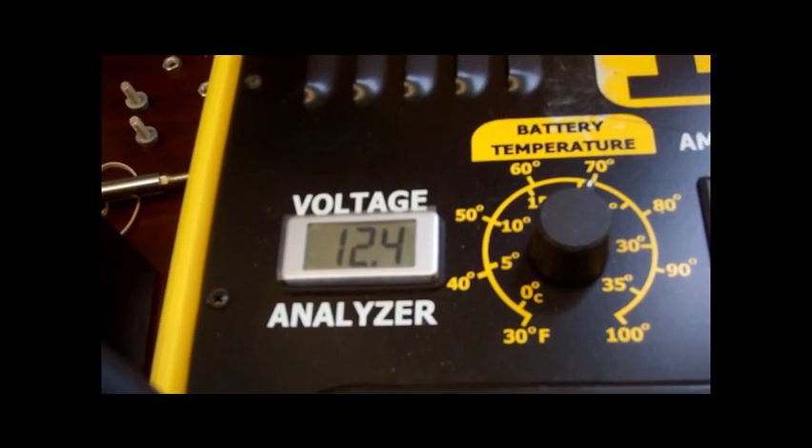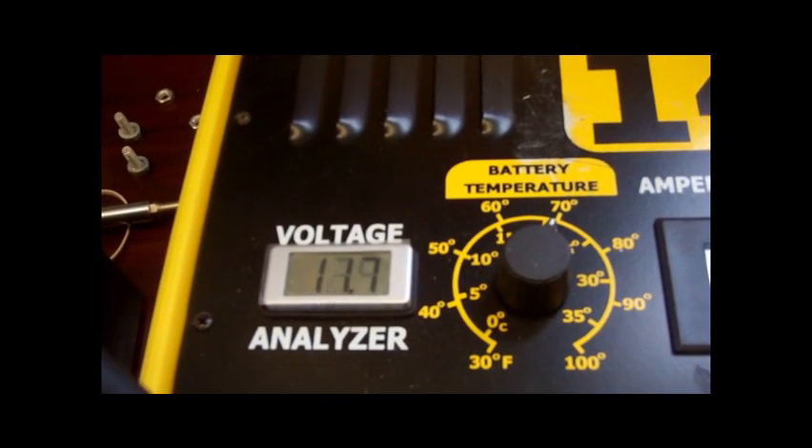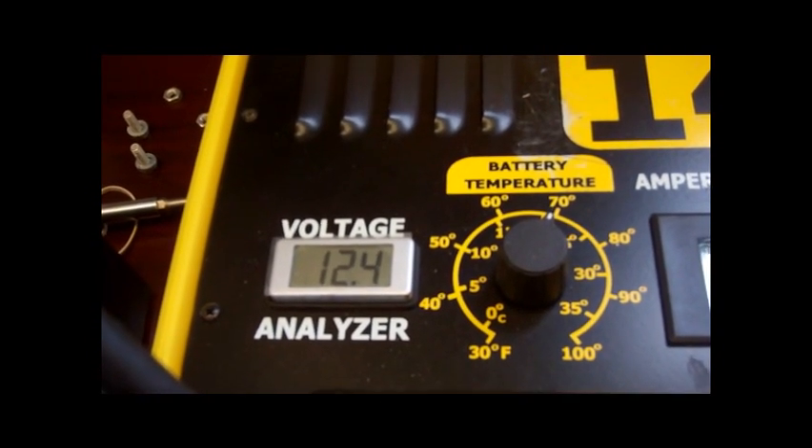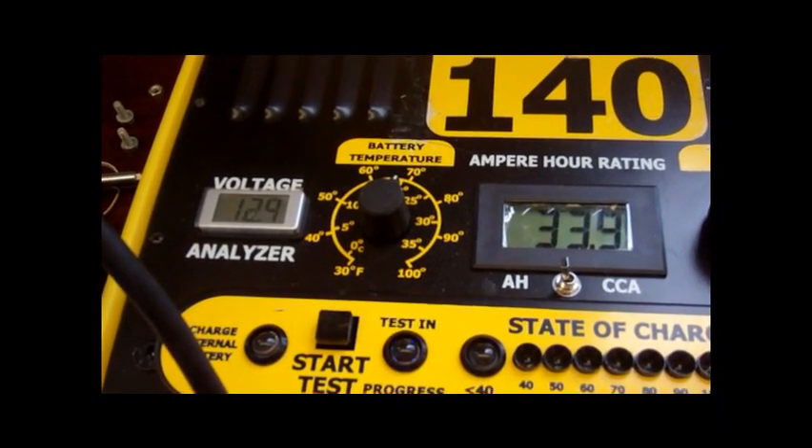Upon completion of the test, the device will give an indication of the percentage of the rating of the battery that is still good. Batteries that are at an 80% rating or higher are generally considered passing. Anything less than that is considered a failing test.